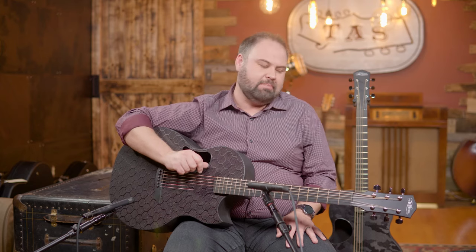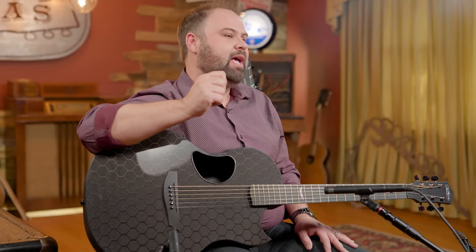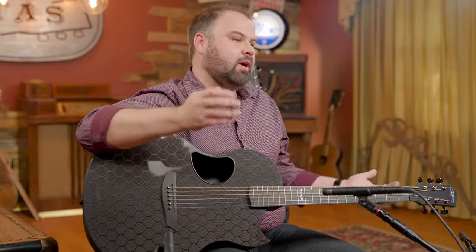Thanks for checking us out here at TheAcousticShop.com where today we're going to be looking at the McPherson Sable guitar. This particular one is in the Honeycomb carbon pattern. Carbon guitars, they're out there, everybody knows they're durable, they're great, but nobody stacks up to the McPherson guitar as far as durability and playability. They sound great, they're very, very comfortable to play and you just never have to worry about them.